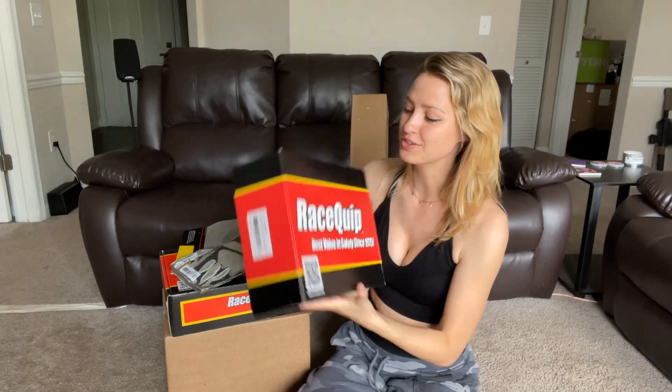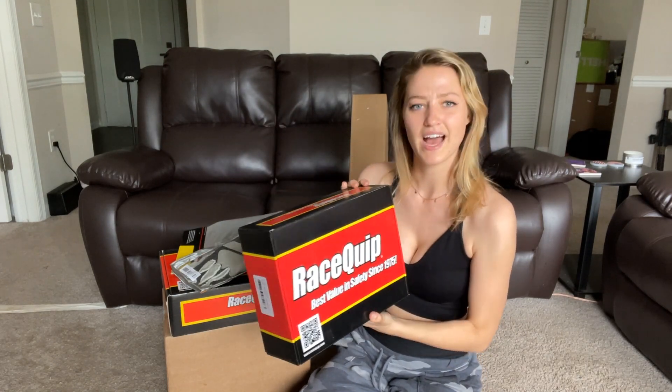And I figured, why not show you, unbox it, and have a little fun with it? Like, maybe do a little fashion show.